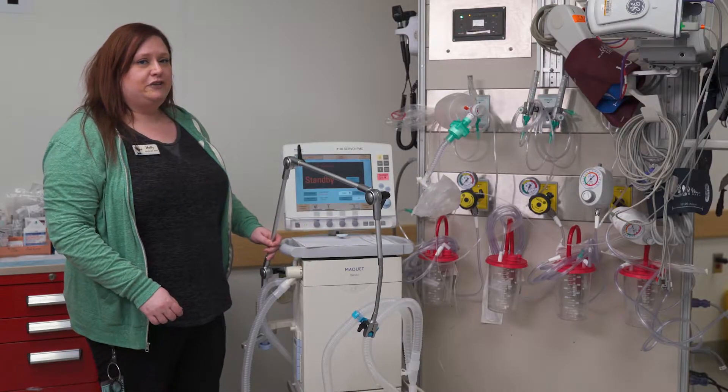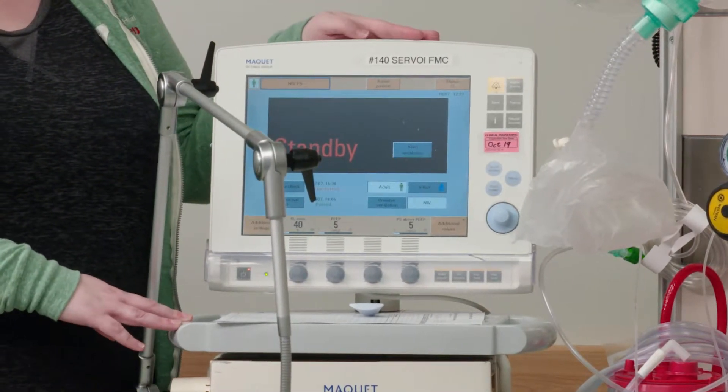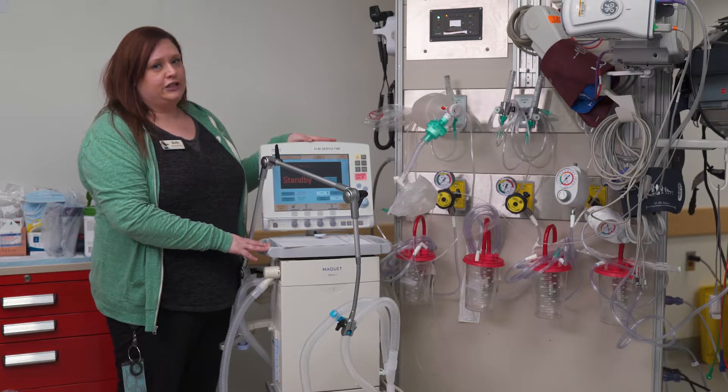Next, come to your ventilator and check what alarms are set, what mode your patient is on, and if there are any issues with the ventilator. This will vary depending on where you work and which ventilator you're actually using.